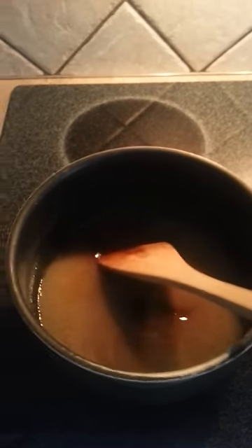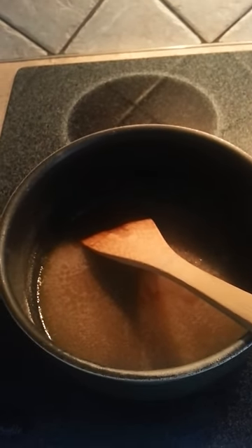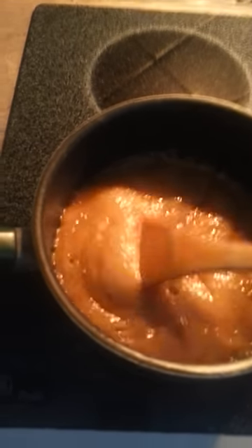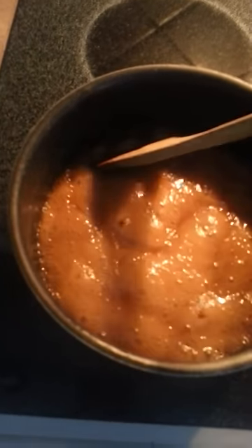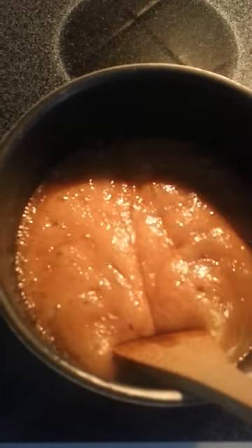We'll be doing this for about 12 minutes. After about three to four minutes, this is what it starts to look like — it begins to boil and foam up and look all gooey. When you pull your spoon through it, you'll see it kind of wants to separate a little bit, and for a second you can see the bottom of the pan.